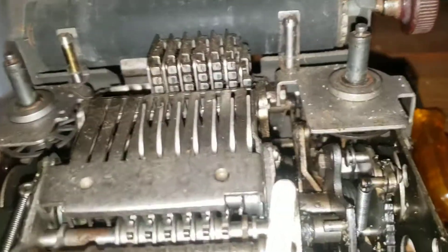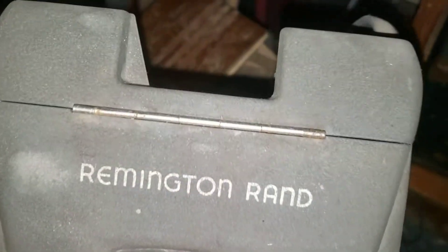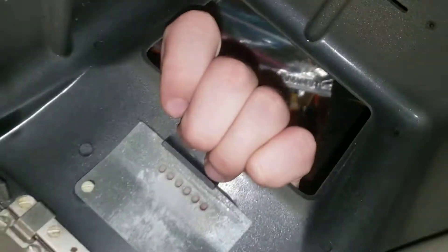Down here on the case you can see that it's actually got the spaces for the numbers. This is the tab that opens up to show the ink ribbon — inside there's really nothing interesting. The back also says Remington Rand. The back is where all of the paper mechanics are.